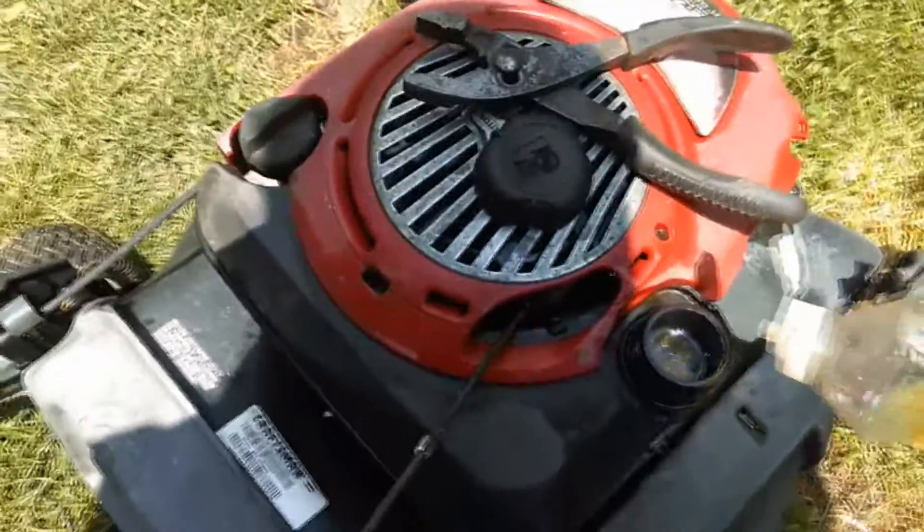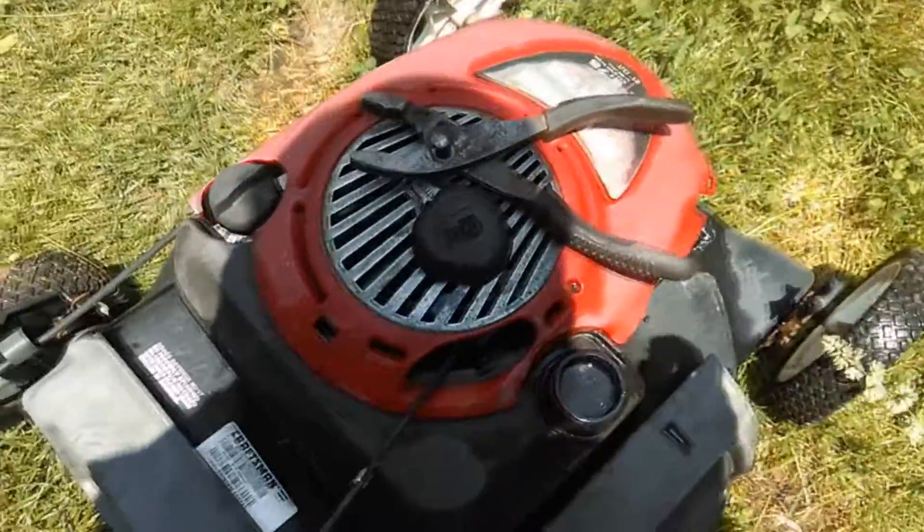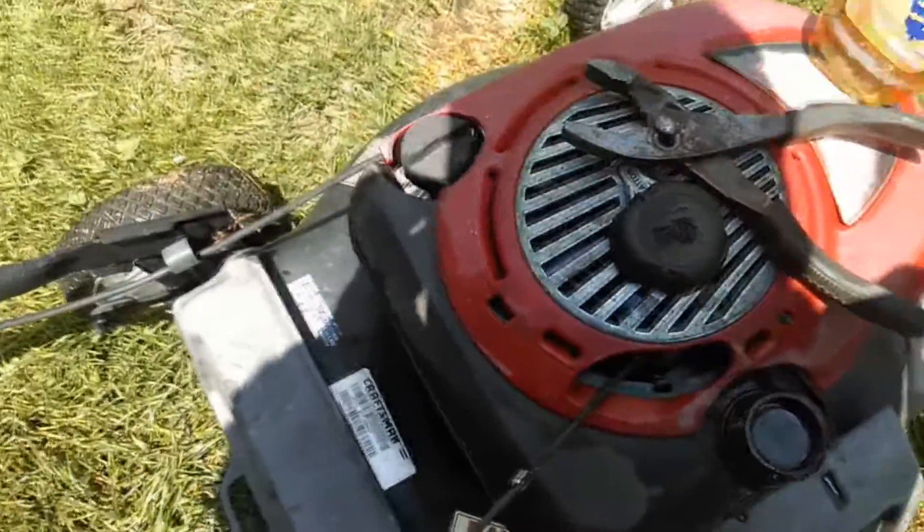Alright, I filled the gas tank up with water and now I'm going to put some dish soap in it. Then I'm going to put the hose back in it and agitate it a little bit.